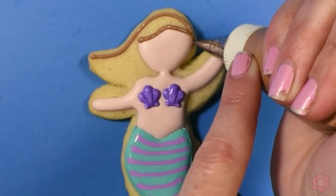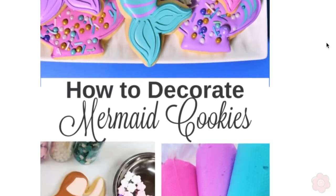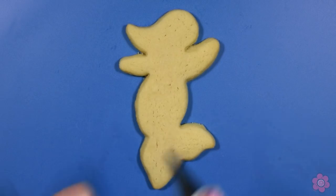I'll post a link below. I'll show you step-by-step how to make this design, but be sure to also check out the blog post. I'll share tips on the icing colors I'm using, also some baking tips as well. Let's get started on this cookie.